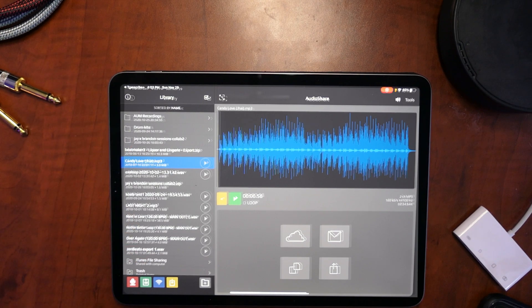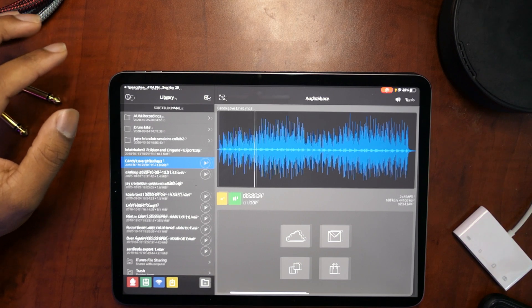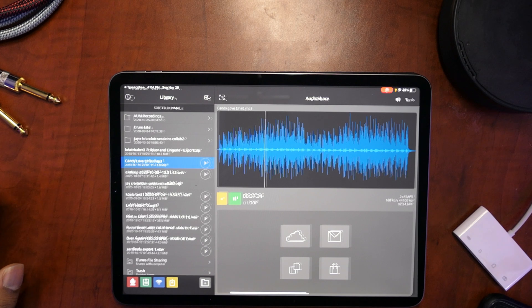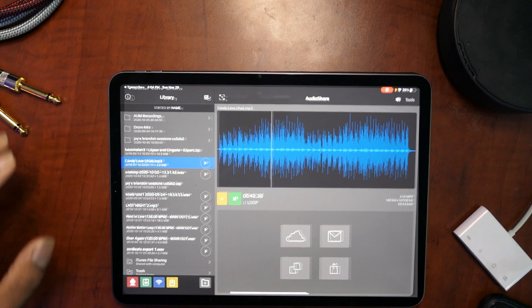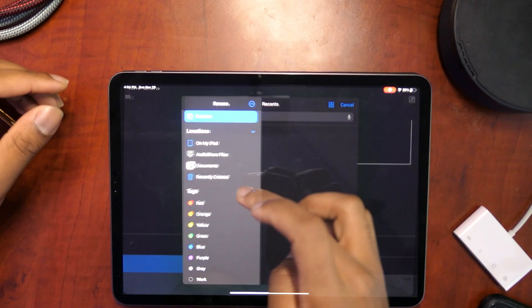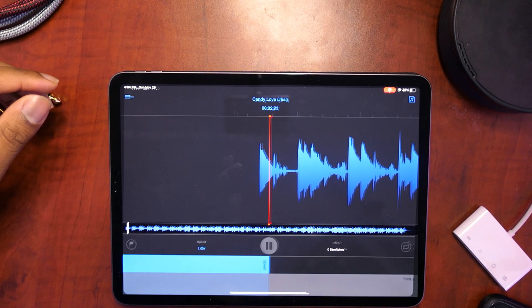So I got this song that I did a couple of years ago — I wrote it, produced it, and I had a singer sing over it and everything. Let's pull that into Transcribe Plus. I'm going to go into browse — I already know where that is, that is in my AudioShare files — and I'm going to pull in that track. Sexual Chocolate.